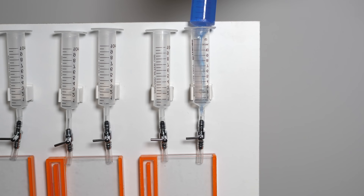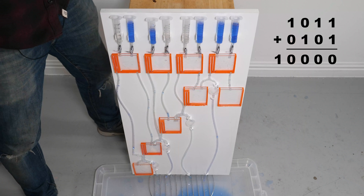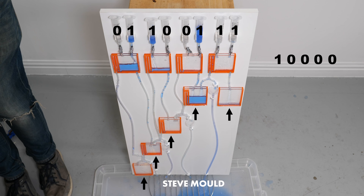Do you want to give me two numbers to add? I kind of want to see 11 plus 5 — I think that'll be interesting because you're going to have different types of cascading rollovers. A one is 10 millilitres by the way. So these are the two numbers we're adding: 11 and 5 written in binary. You take the two digits from the ones column, the twos column, the fours column, and the eights column and put them in these syringes. We're then going to watch these five readout buckets — the ones bucket, twos bucket, fours bucket, eights bucket, and 16s bucket. 11 plus 5 is 16, so we want a one in that final bucket and nowhere else.